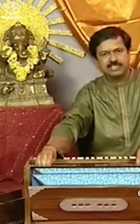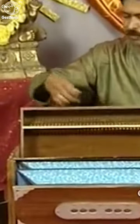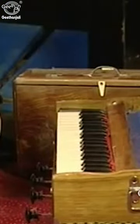The number of lines of reeds determines the harmonium type. We have single line, double line, triple line, and four line harmoniums. For single line harmoniums, there will be only one line of reeds. If this harmonium is open, you can see only one line of reeds. The harmonium I have been playing is a double line harmonium — it has got two lines of reeds.